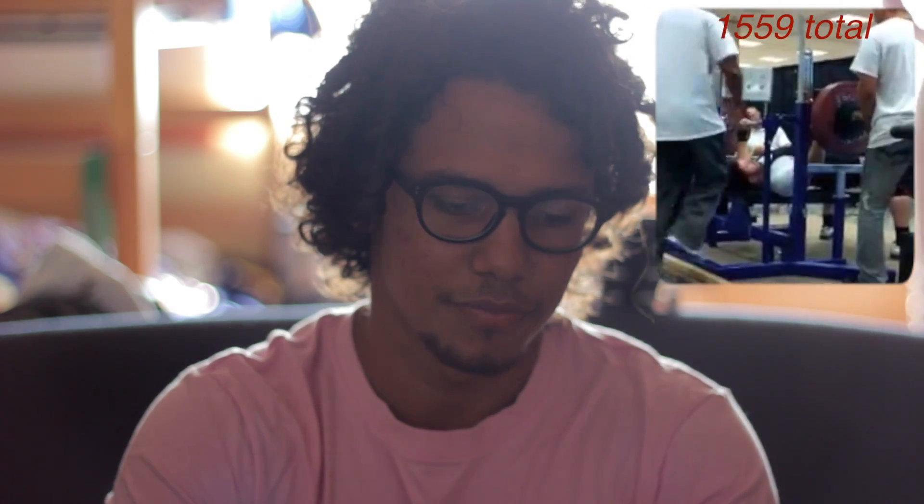I just want to share with you and show you Garrett and some of his lifts. I ran into him on a bench day. He works on my campus at Point Loma, so I'll be able to train with him a few more times. I hope you guys enjoy. Big shout out to Garrett — thanks a lot, man, I really appreciate it. It was really fun.